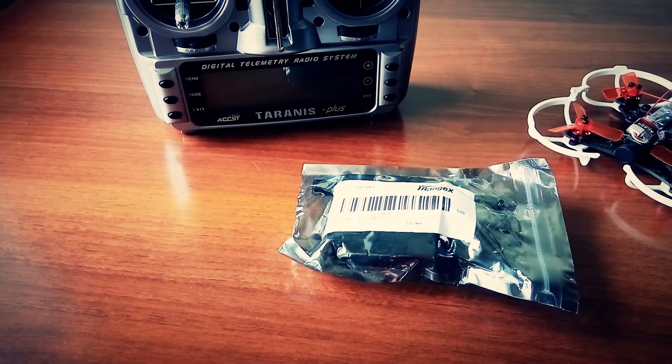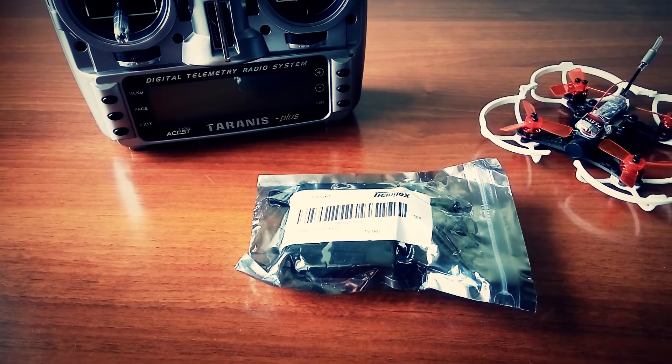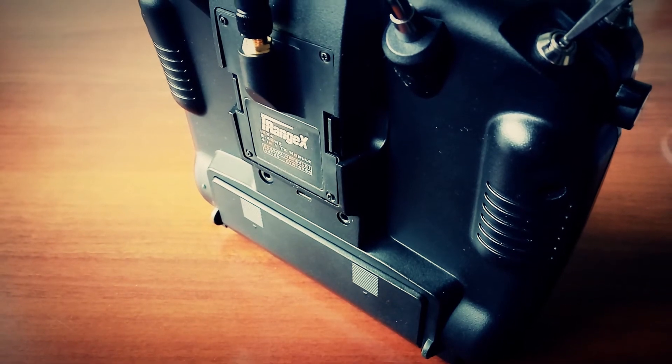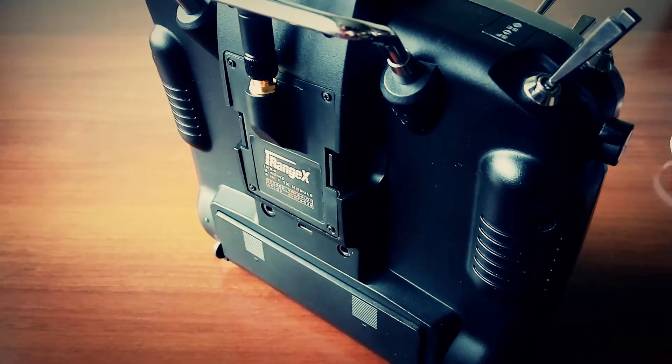This module comes in a soft plastic bag with an omnidirectional 2dBi antenna. That's it. It is very easy to control using OpenTX firmware, with no jumpers or buttons on the module itself.